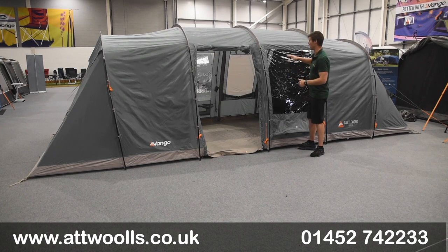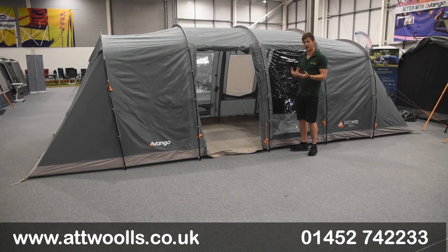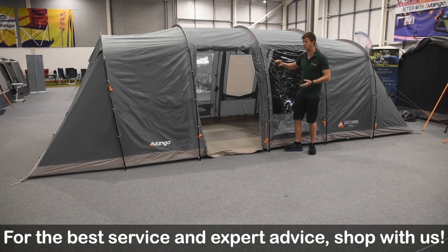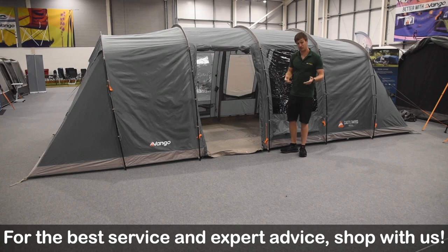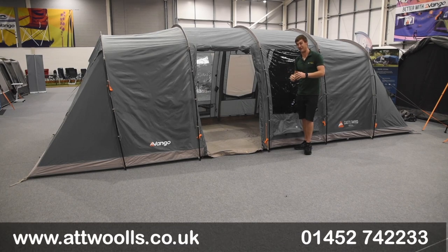What we've got is Vango's new Sentinel fabric, which is all about being a bit more eco. They have their Colour Lock eco technology built into the material. It runs about a 3,000ml waterproof rating and is around 70D — I think about 98 grams per square metre in that region.